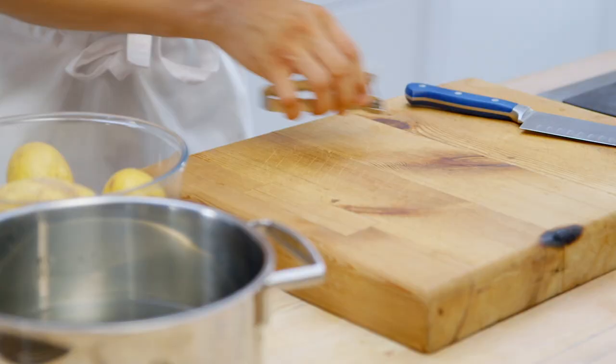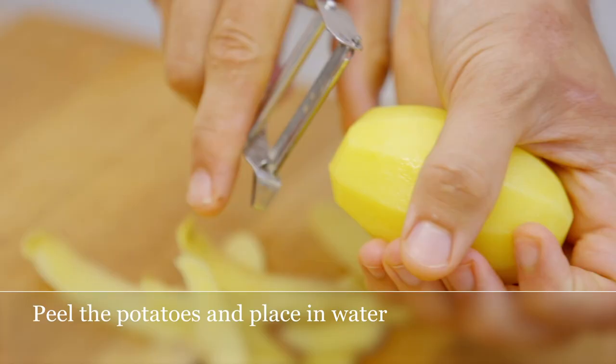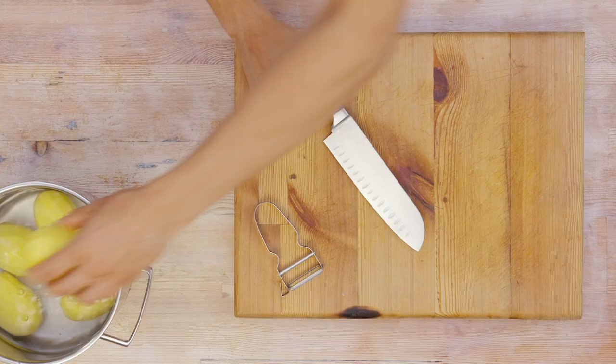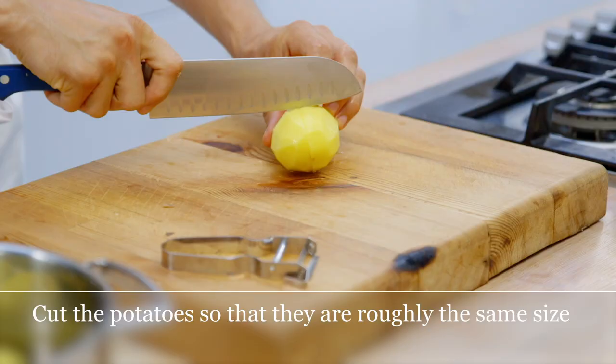First, peel the potatoes. We're using lily mashing potatoes but you can use any kind of floury variety. Place them in a pan of water to avoid discolouration, then quarter the potatoes ensuring they're all roughly the same size.